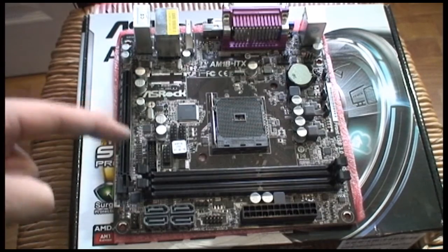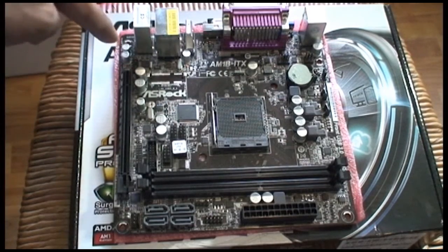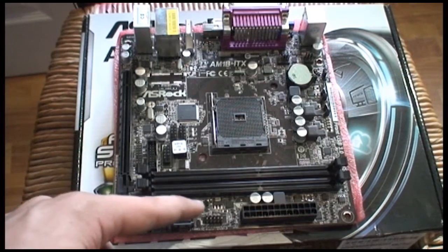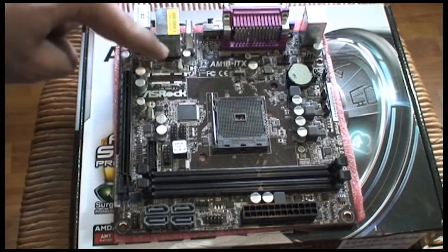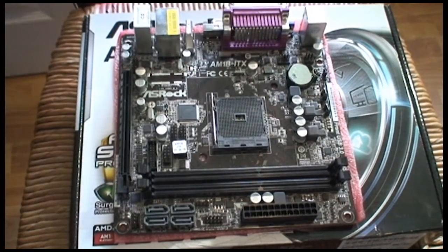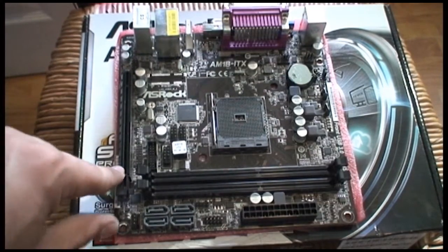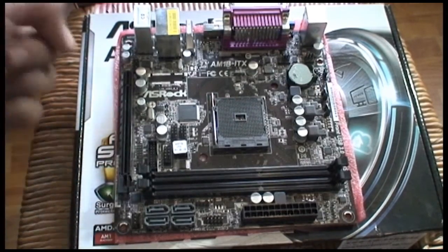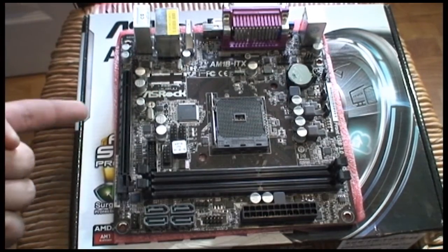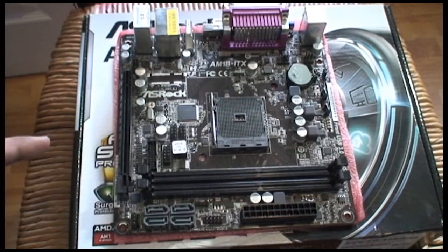We have one USB 3.0 connector, two USB 2.0 connectors, other connectors, a front panel I/O connector, and a little speaker connector. There are four SATA 3 6-gigabit-per-second connectors, and three fan connectors from what I can see. There's one PCIe 4x connector — it does support 16x but running a graphics card here would likely be bottlenecked by the CPU. It'll fit, but you'll be running it at PCIe 2.0 4x, so that's a compromise.